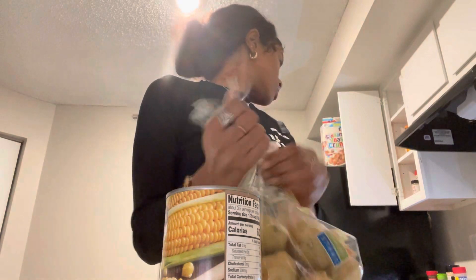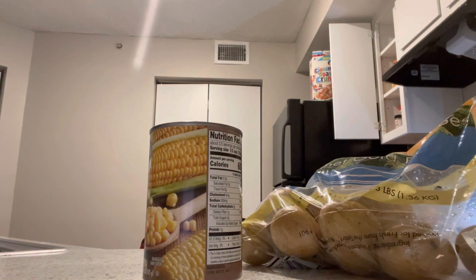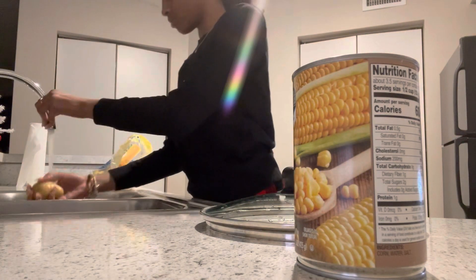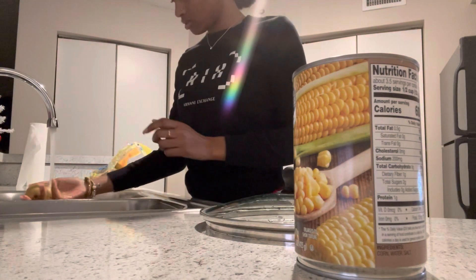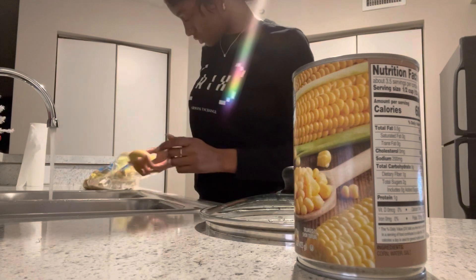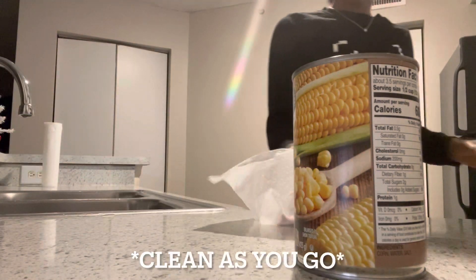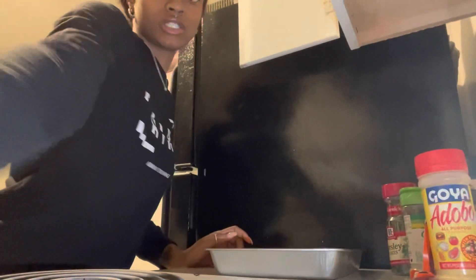Alright y'all, I'm going to put these potatoes on because they take longer. I need to pour the water in and get them boiling. I'm going to wash them first, then get them in the pot. So now I've got the potatoes cooking and I just have to finish seasoning the meat.